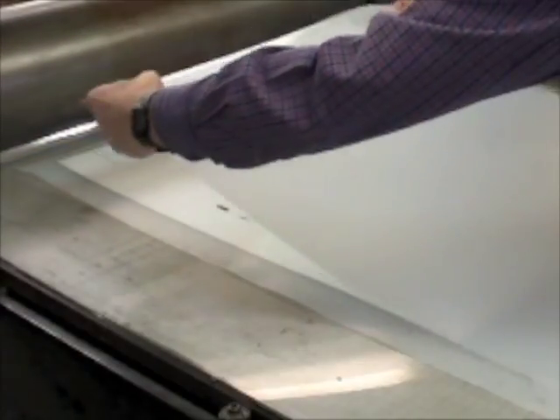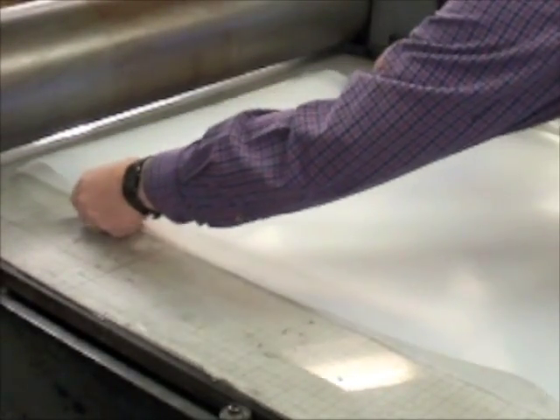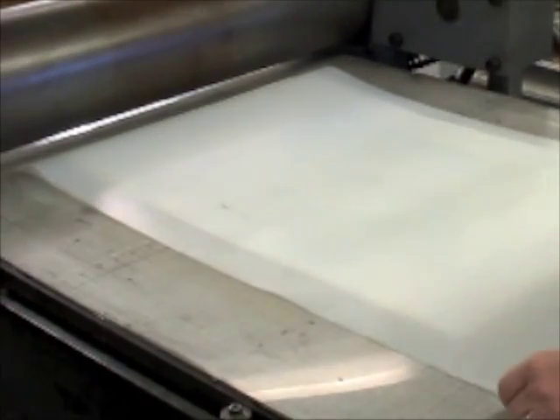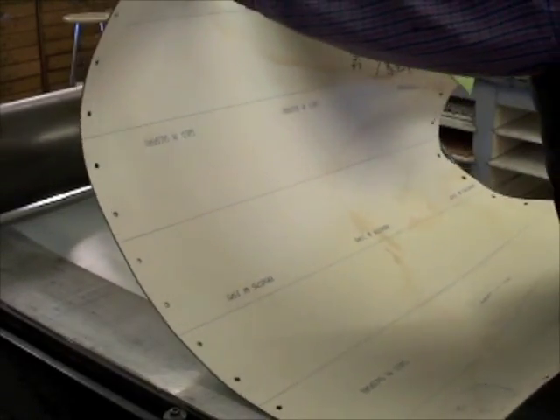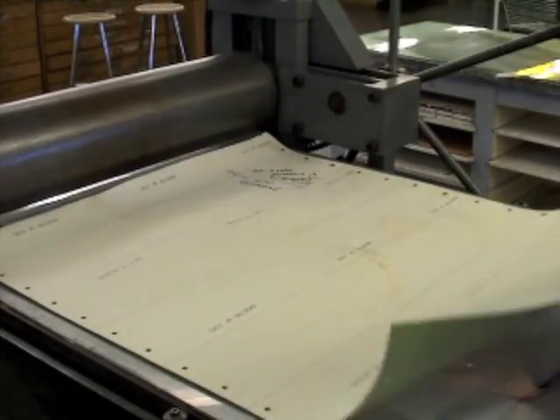To set the pressure for printing, lay down the uninked plate, print paper, two sheets of UHMW film, offset blanket, and lastly the one-sixteenth inch polycarbonate sheet.